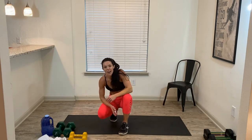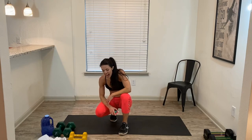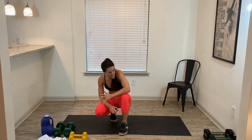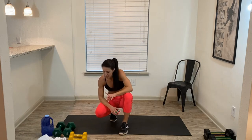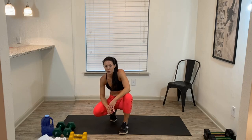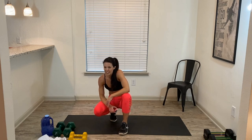That was full body HIIT circuit! I hope you guys enjoyed — I know I had a blast teaching it. So stay tuned for your next Monday, Wednesday, Friday workout. Also, make sure to check YouTube — every Tuesday, Thursday, we'll be uploading new workouts. They're shorter workouts, about 20-25 minutes, but they go along with your Monday, Wednesday, Friday workouts.